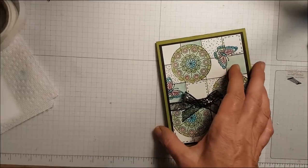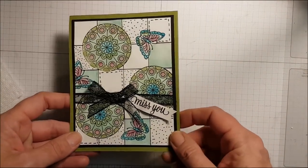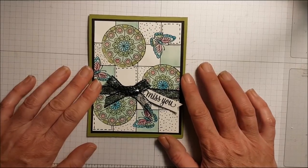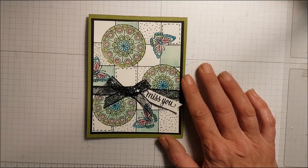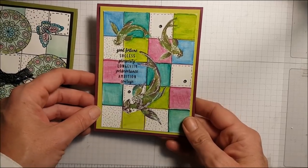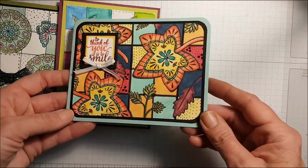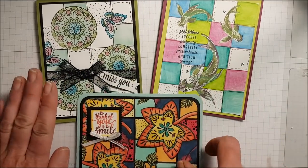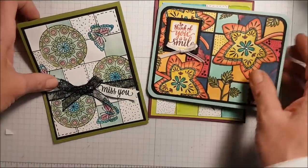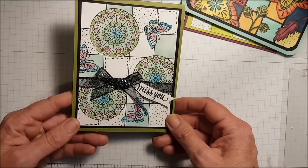And a piece of computer paper for the inside, then I will write my message. I have a friend in mind that I'm actually going to pop this in the mail for. And there you go — the Modern Grid Technique! So much fun, and the ideas are absolutely endless. On my blog I'll have another sample where I've used heat embossing for the main images. That's using the watercolor pencils, and this one was colored with my Stampin' Blends. I hope you give this technique a try — it is addictive. I really enjoyed making today's card, especially on the fly, not even knowing what stamp set or colors I was going to use, and it turned out really nice!